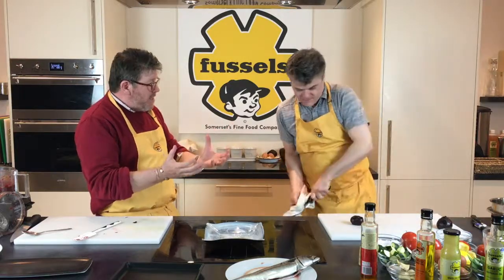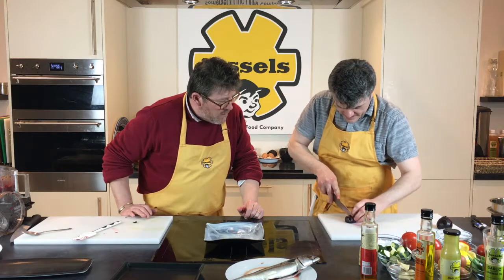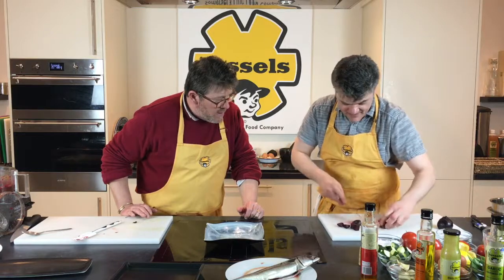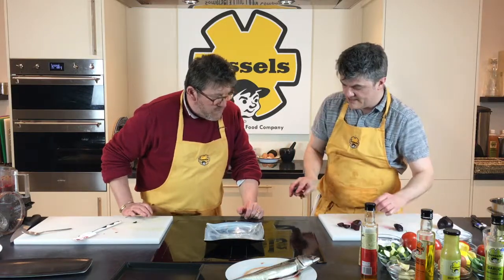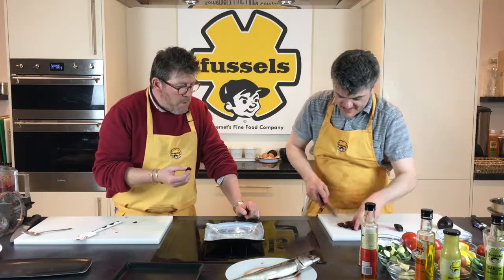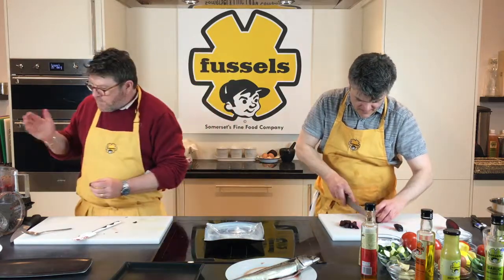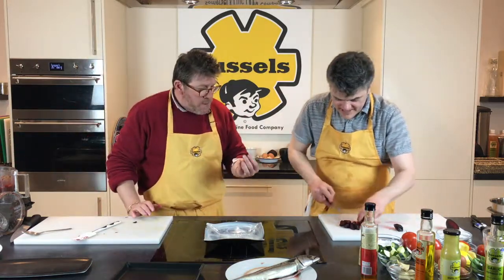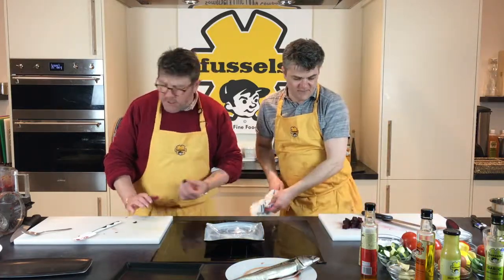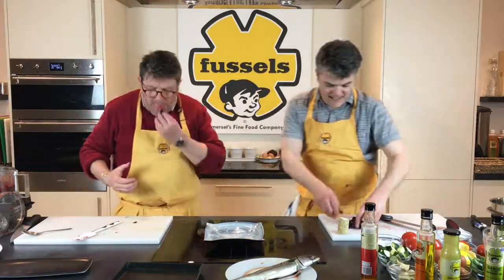We're going to dice the roasted beetroot up so they're bite-sized — so when you're eating the dish you can eat everything together. Try a piece — the difference between the roasted beetroot and the pureed beetroot is quite subtle, but here you get a bit more crunch, and I can taste the garlic and smokiness. In the puree it's saltier with more of the English herb dressing flavour. I was a beetrophobe but I'm actually quite enjoying this!